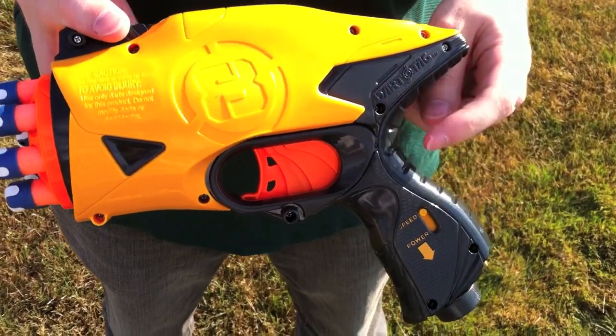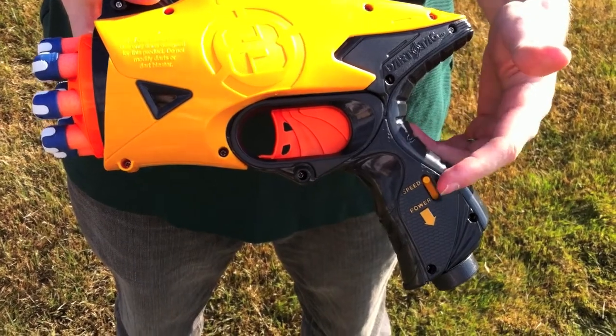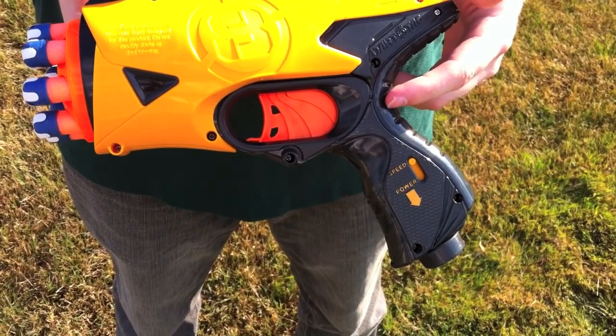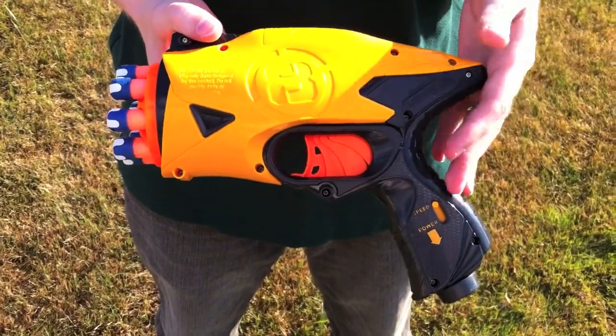On the speed setting, the trigger pulls a little easier but the ranges aren't quite as good. When you've got it cranked down to power, it's a little bit harder to fire the trigger, but the ranges are better. We'll be doing a test on both speed and power, starting off with speed.